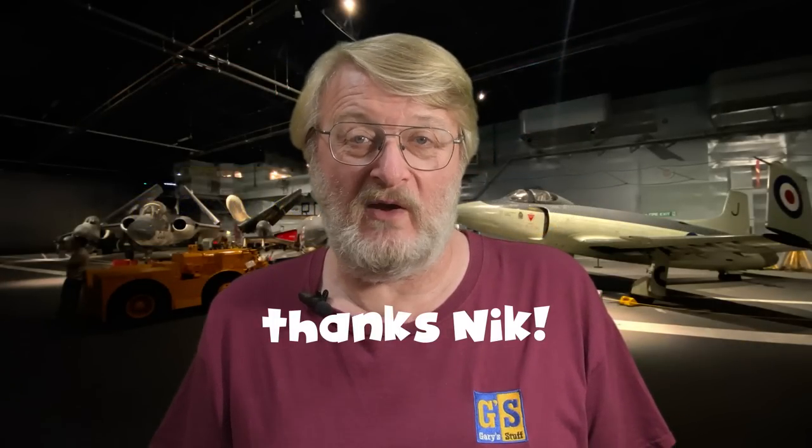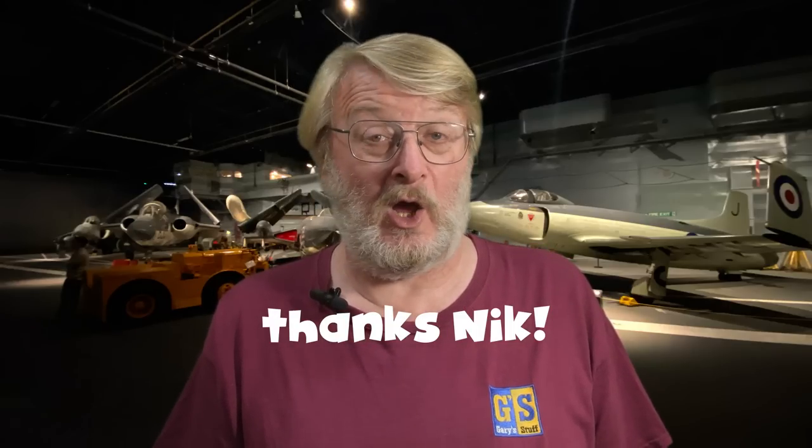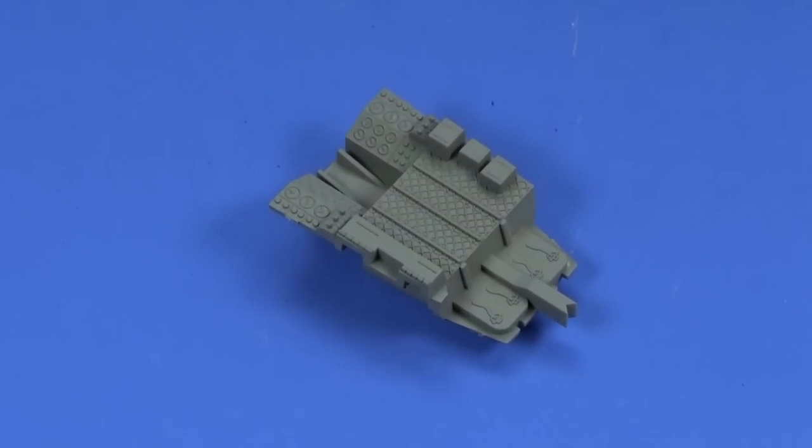This kit was very kindly donated as a mystery box by Nick Johnson — Nick, thank you very much for sending this, my friend. I really enjoyed it, hope you do too. So let's make a start and have a look at how to build the Arado E555 in 1/72nd scale from Revell.